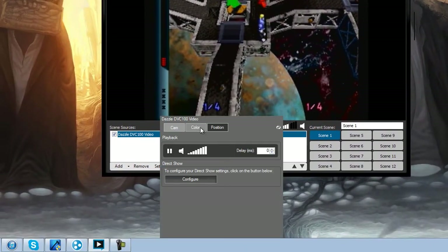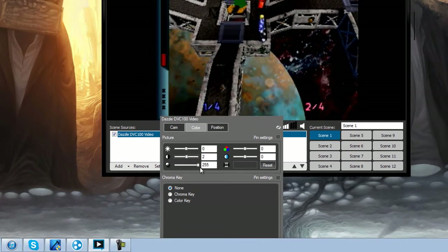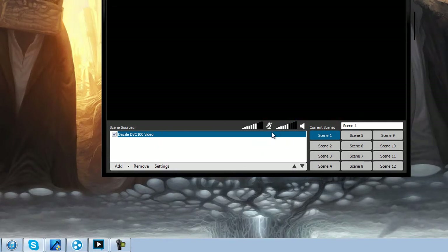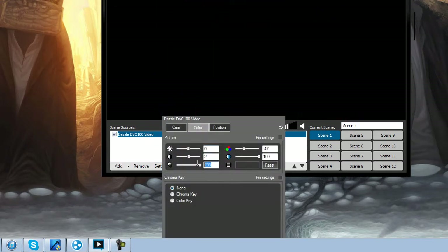Obviously the game looks a little bit bright and you can mess with your color settings — you can do whatever you want with that. Now the game looks perfect, ready for streaming right there. Jokes aside, set everything back to normal.